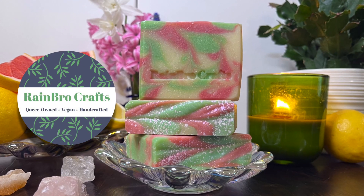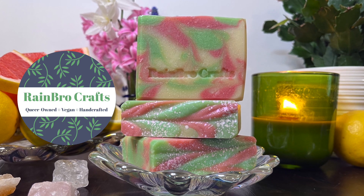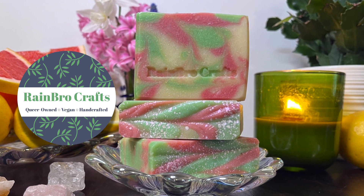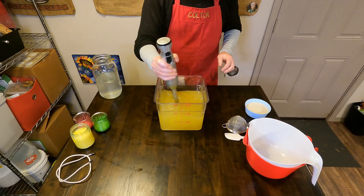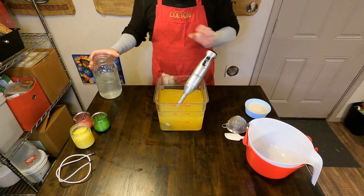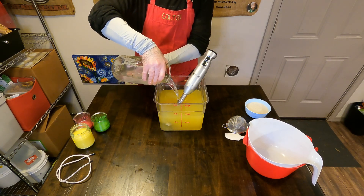Hello everybody and welcome back to Rainbow Crafts. My name is Colton and today we will be making for you our Pink Limeade Soap. This soap will be for sale starting May 1st and it is a really good tiptoe into the citrus-forward summer months for us.